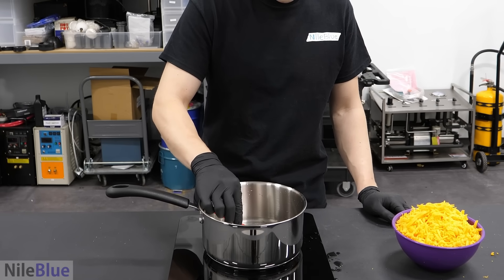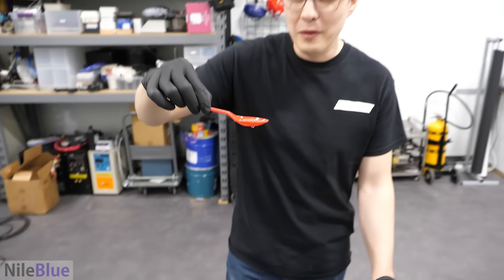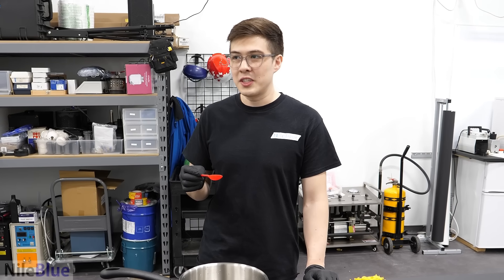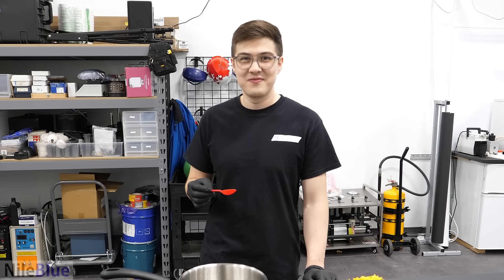I'll get a decent amount. Can you see that? Are you sure you want to try this? I think it'll be fine. That was way worse than I thought. It's kind of salty, but like a sour, nasty - it almost tastes like sweaty. You want some? No.